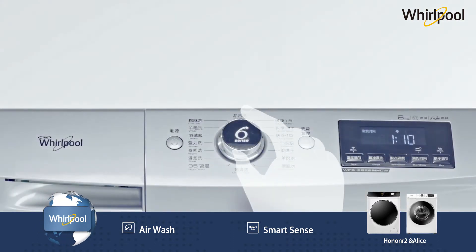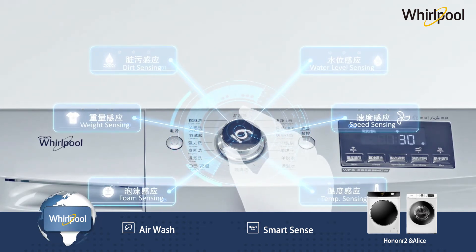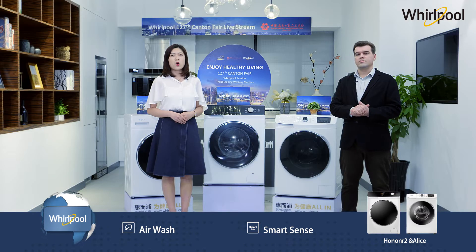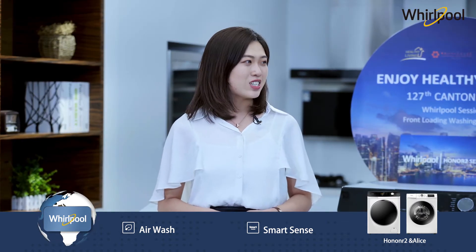With smart sensors, the machine senses soil level, weight, foam, water level, speed, and temperature. When you press the one-start button, it delivers the best results. With all these smart sensors, the only thing you need to do is put your laundry in the washing machine and just enjoy your life.